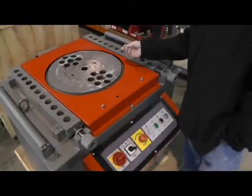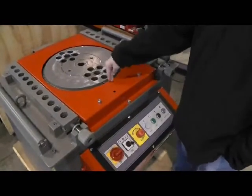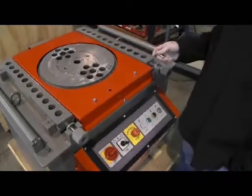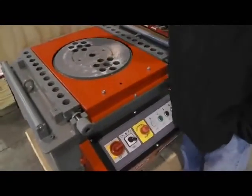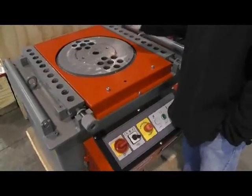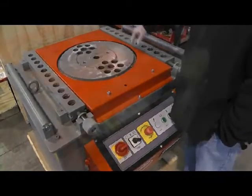These pins are your limit switch pins. You have a limit switch here and a limit switch here. This machine has the capability of making a 360-degree turn in one direction or in the other direction as well. You can fit these anywhere you want along the drive.